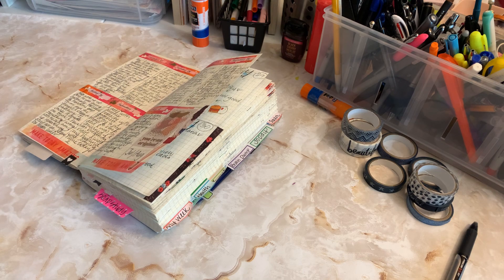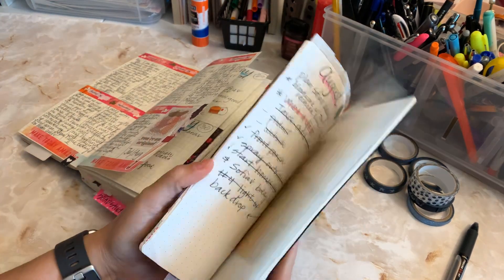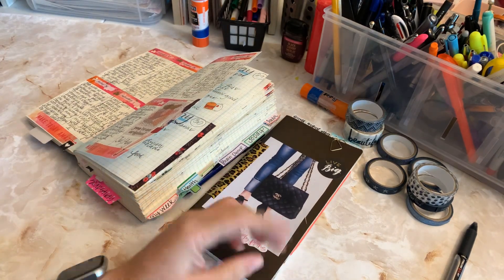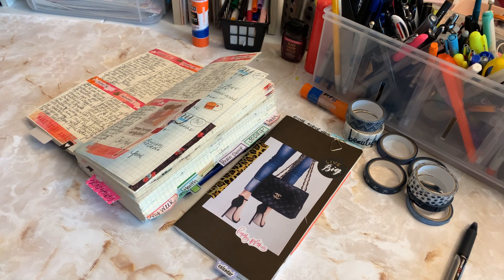I've been putting that in. This is my monthly — this is where I do my future planning. I've been putting that in like a Carpe Diem or a Webster Pages TN and using it like a folio.